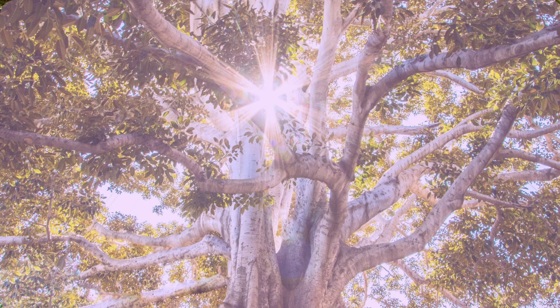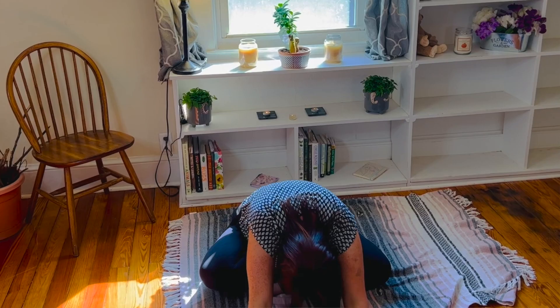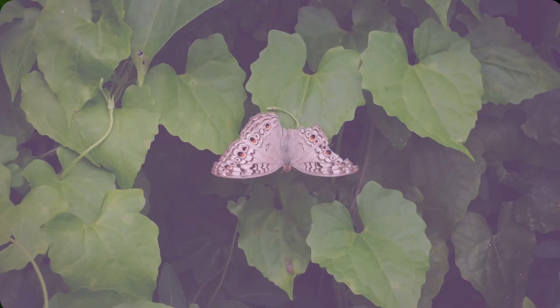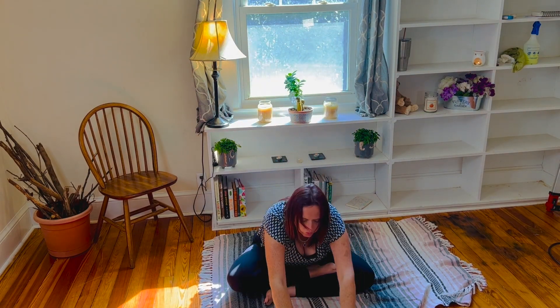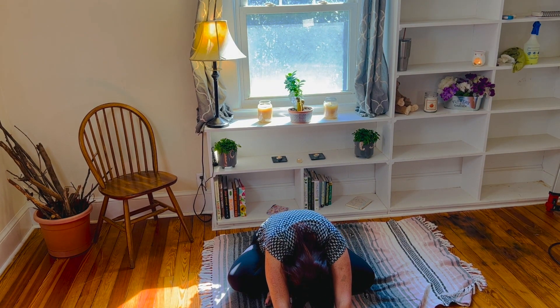We will remain here for two more breaths. When you breathe in, imagine that you are being filled with calmness. And when you breathe out, imagine your body feels heavy and deeply relaxed.